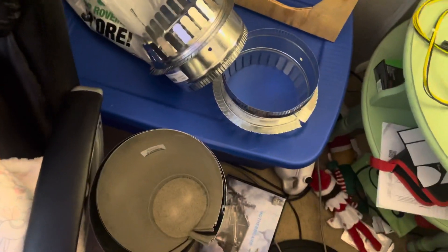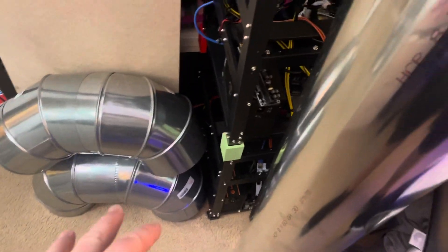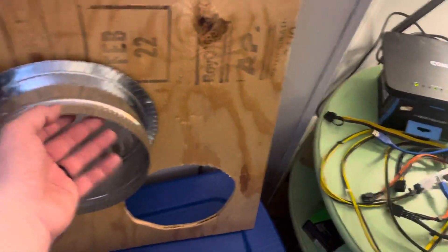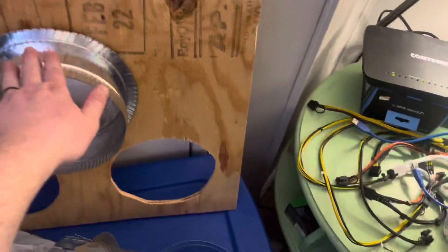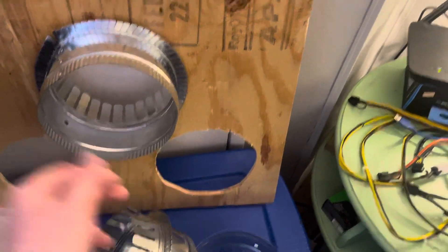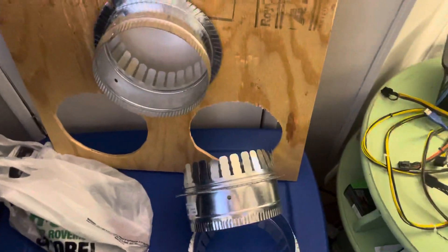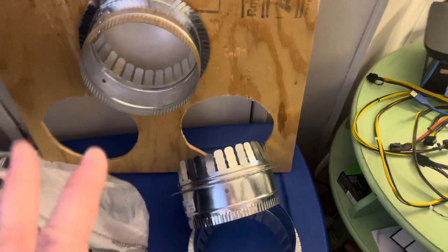I got three two-footers, I got a six-footer, I got crimps, I got tins, I got four elbows. So I cut the holes tonight — that one's going to be intake, these two will be outtake. I'm going to hook this straight up right here, and I'm actually considering putting the inline fans directly right there. If anybody has an opinion on that, let me know.